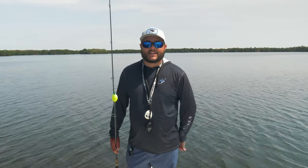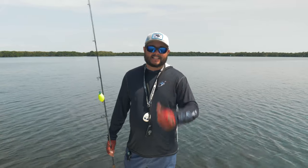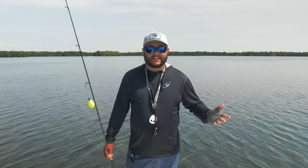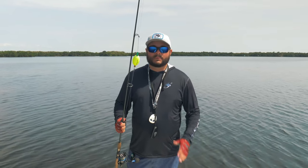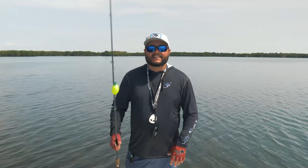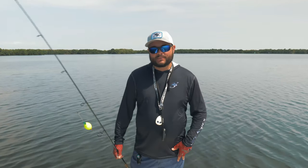All right, ladies and gentlemen, I hope you enjoyed today's tutorial on the popping cork. If you did, please give a thumbs up and comment below — let me know, have you ever used the popping cork? I think it's a highly successful, very simplistic rig that's been proven time and time again. If you like it, give a thumbs up, make sure you subscribe for a lot more to come, and until next time, we'll see you on the water.